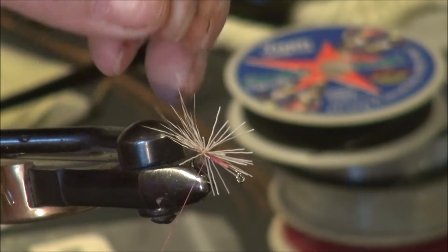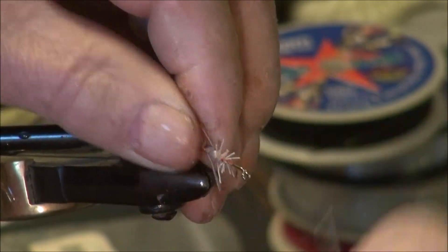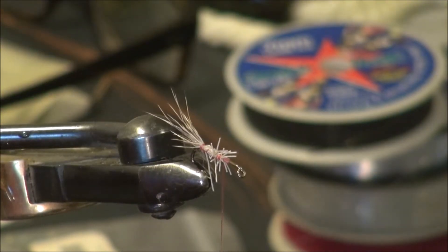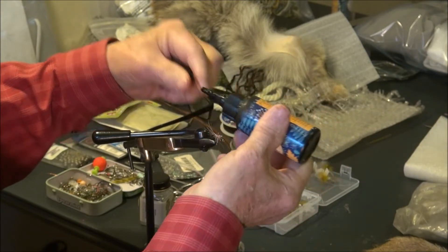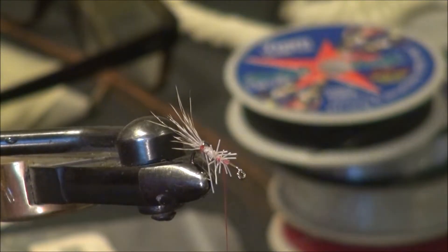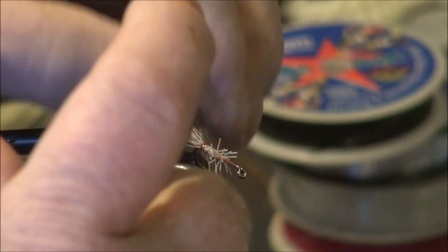I don't particularly like this fuzzy result here, so I devised a way to deal with that. I want the tail to be more compact. So what I'm going to do is put just a little bit of ultra glue on there — just one little dab is all that it takes. I'm going to take my finger and press it into the fibers, then hold those fibers together.